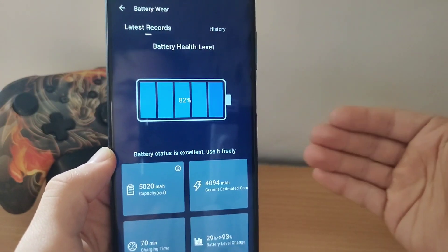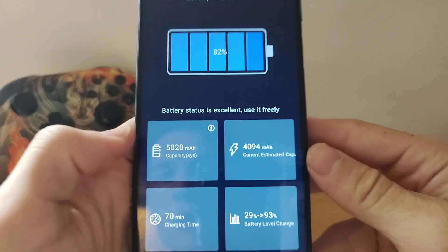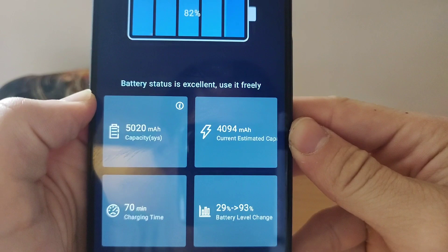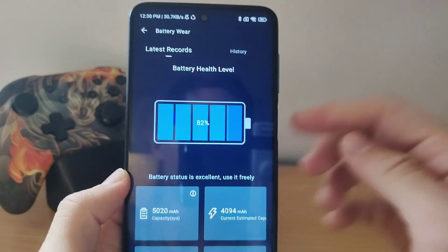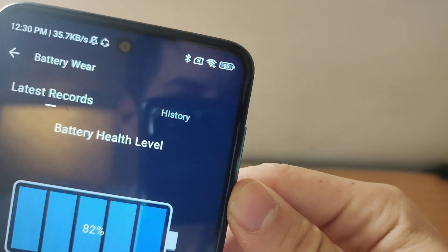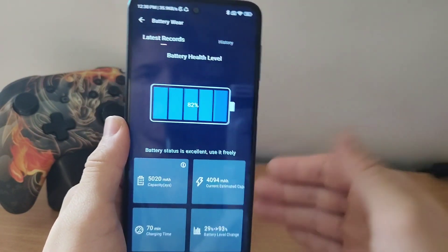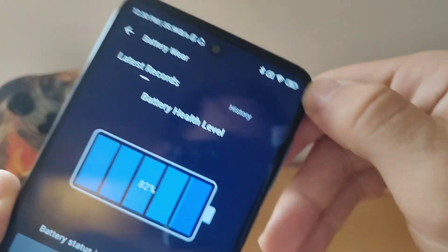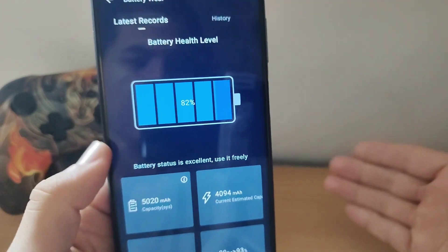On my Redmi Note 9 Pro, which I've been using for almost four years, it has lost about a thousand mAh, which is great for four years, and the battery health is at 82%, while the phone's current charge is at 95%. Most apps on the Google Play Store will only show how much charge percentage is left, not the actual battery health and capacity remaining.